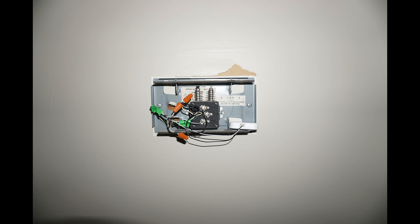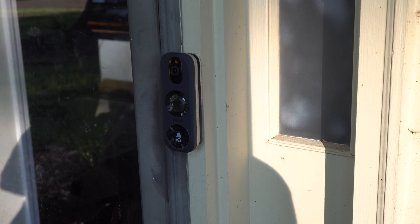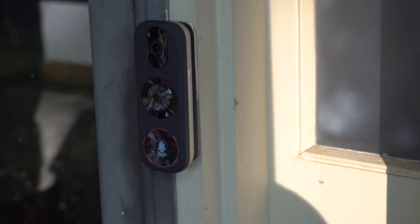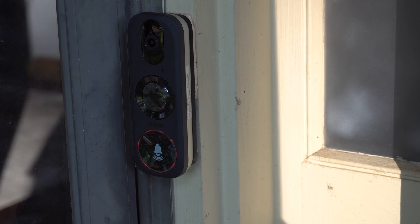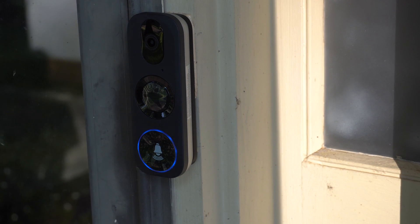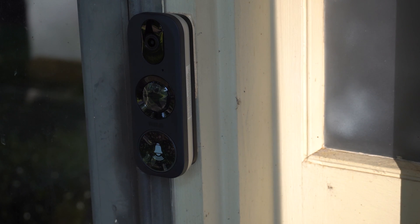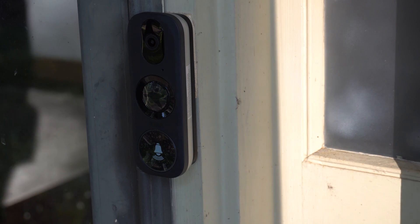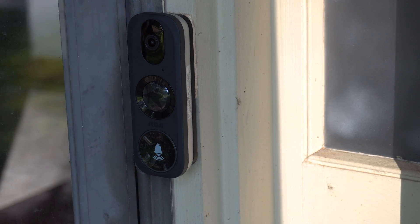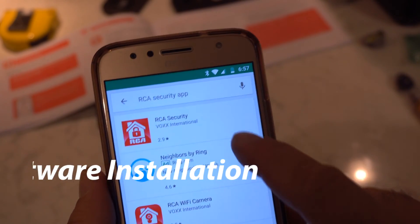Then we just powered it up to see what happens. It said: use app for Wi-Fi configuration. It's green - or blue. It makes a noise. At this point it requested Wi-Fi configuration, and it works as a basic doorbell, but it didn't ring the old mechanical doorbell yet. We'll find out why in a minute.